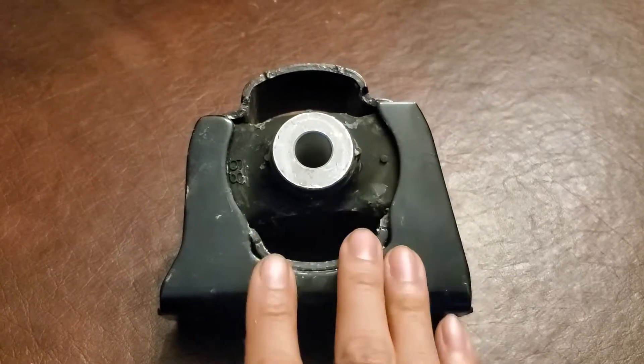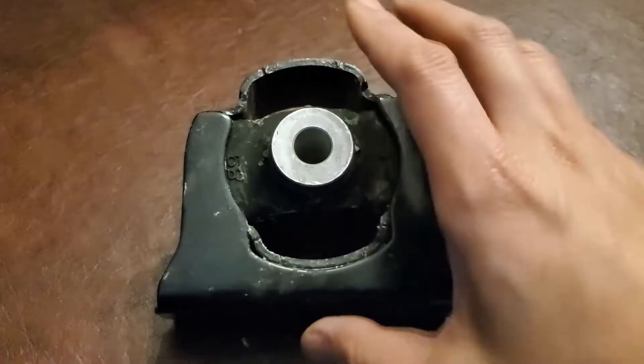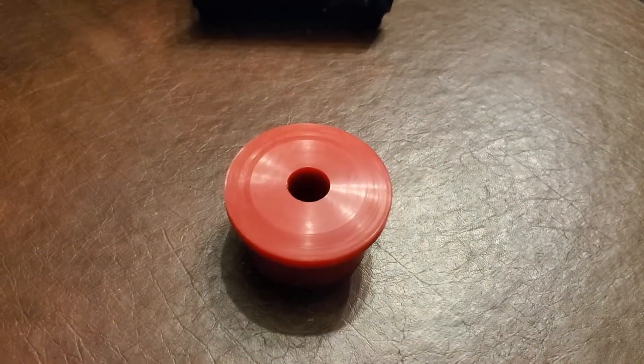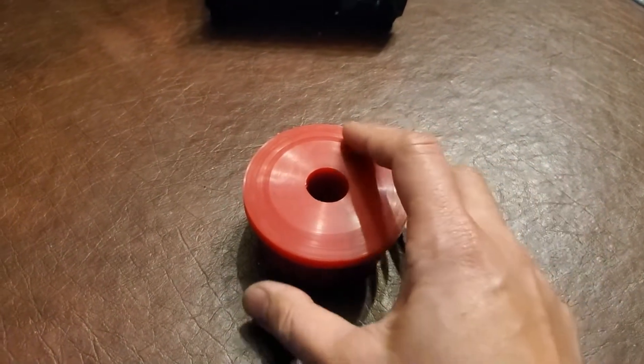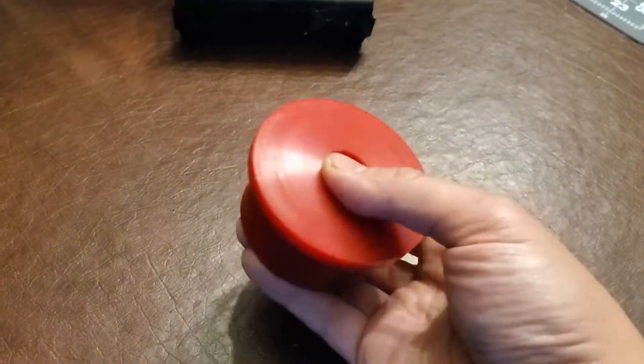I just ordered a can of ADA liquid urethane for filling my stock motor mount, but this video is about what I do with the rest of that can — trying to make a bushing like this. This is the NYPPD motor mount, or the Torque Solution Clone motor mount, polyurethane bushing for the 2011–2016 Scion TC.